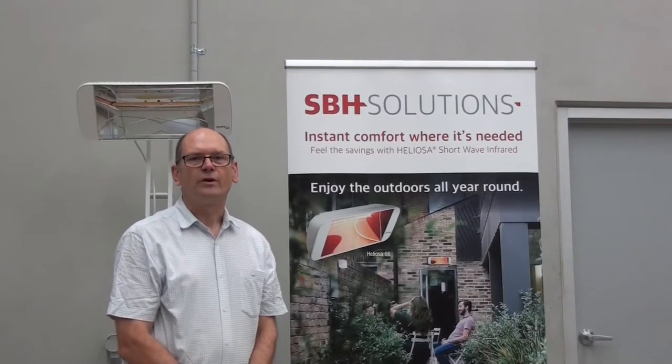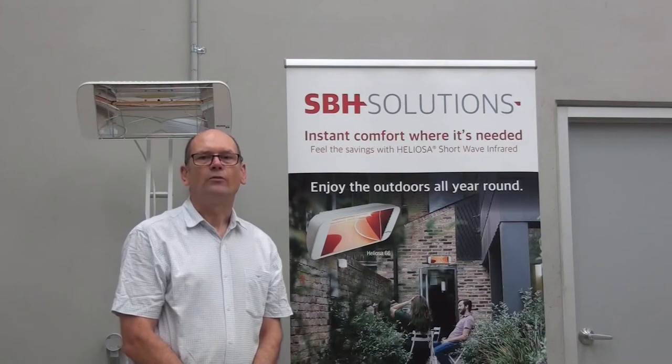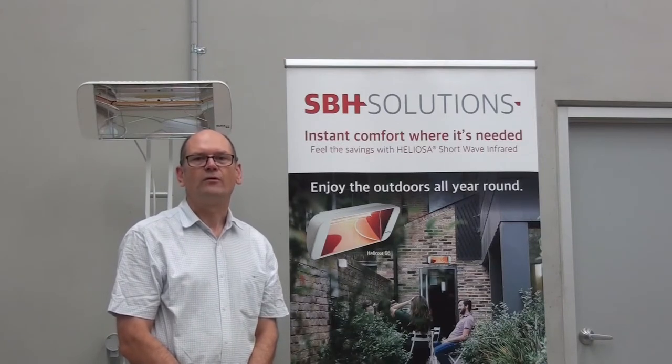Hello, my name is Nigel Smalls from InfraredAustralia.com.au, and I'm here to show you how to put the grille on the front of a Heliosa 44 shortwave infrared heater.